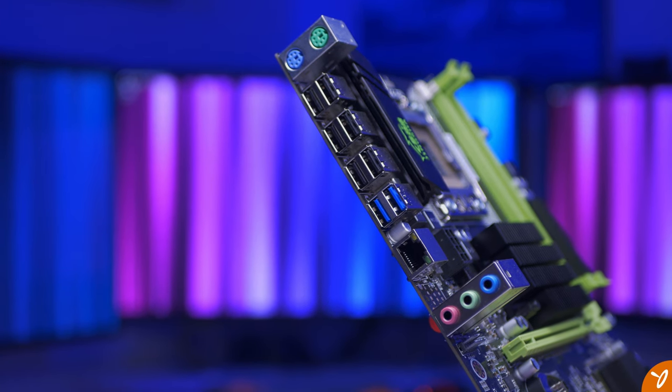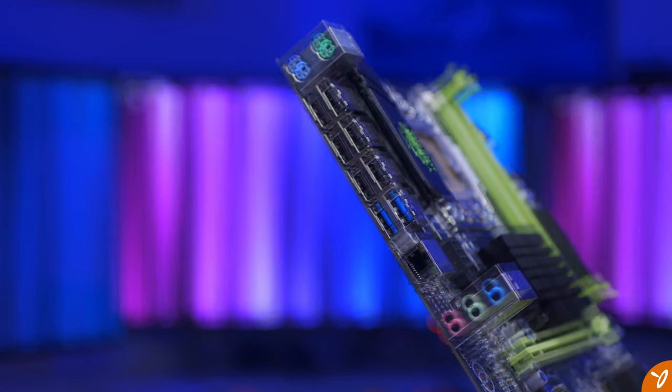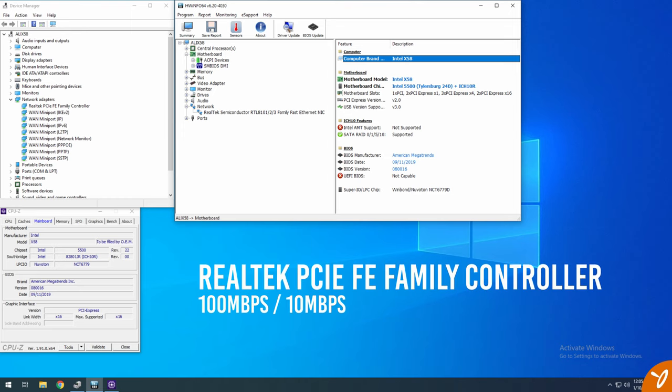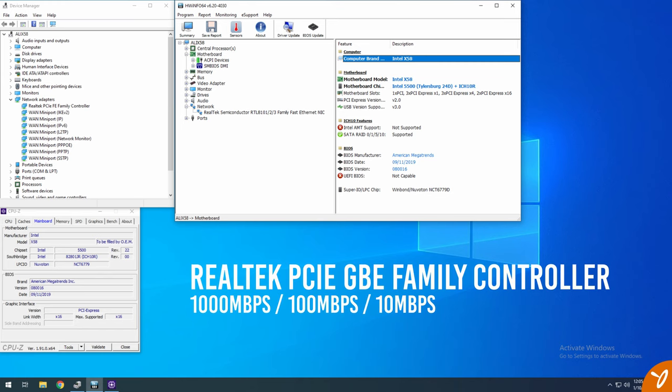I thoroughly tested it — tried different cables, different ports on my network switch — thinking it was something on my end. Then I looked up the actual adapter in Windows and it turns out it's using the Realtek PCI FE Family Controller. The FE stands for Fast Ethernet, meaning it's capped at 100 Mbps. For Gigabit speeds we'd need the Realtek PCIe GBE Family Controller instead.